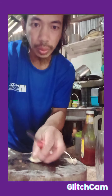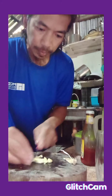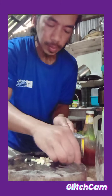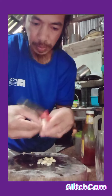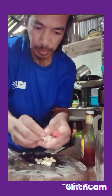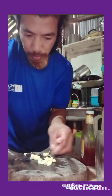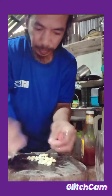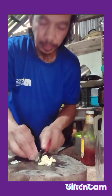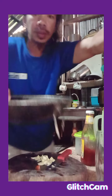So, slicing this into 3 cubes. Patay, slain, patay, slain. Ito, papait naman dito.